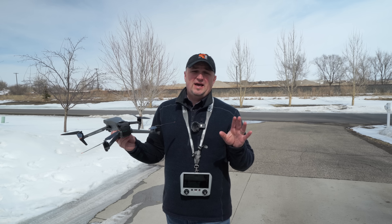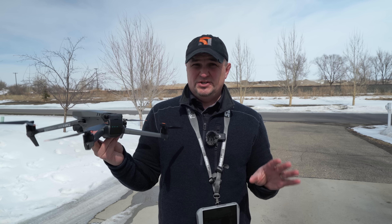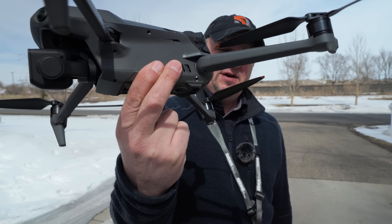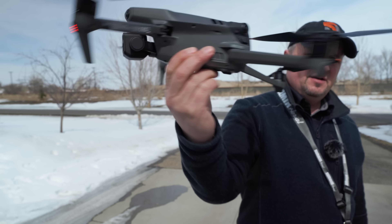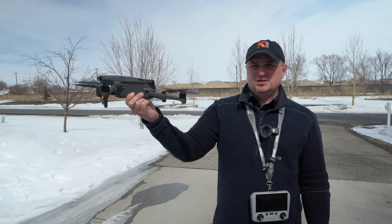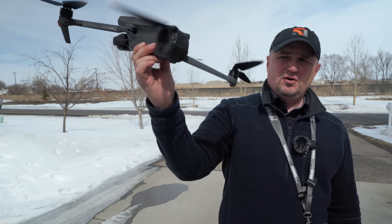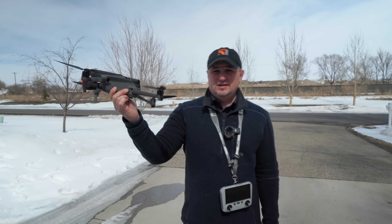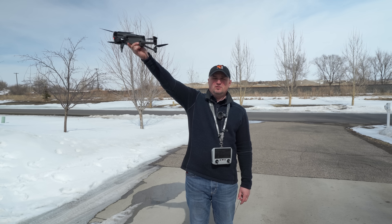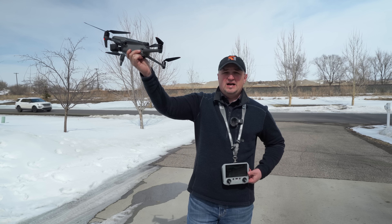When hand launching, you want to pinch the belly — the bottom — of the drone. Pinch it with your index finger and middle finger, and on the other side use your thumb. Then I use my ring finger to hold the bottom of the drone as well. You want to hold the drone away from you at about a 45-degree angle.